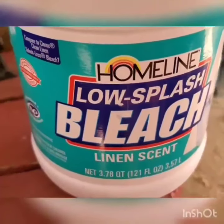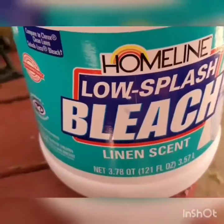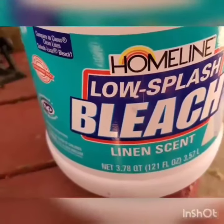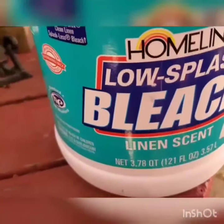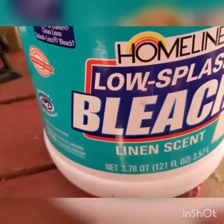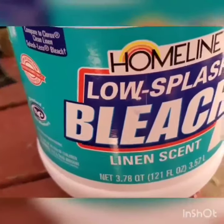For the acid wash on denim I use this low-splash bleach with linen scent. Every time you use Clorox or regular bleach, it really does produce some gas which is literally killing you. That's why I prefer something like this — maybe it's not as strong as pure Clorox, but I just cannot take it with my bronchitis. I could not take any gas produced by Clorox, so that's why I use this non-splash bleach.